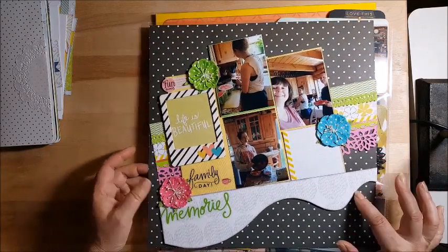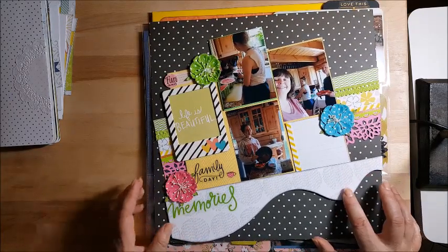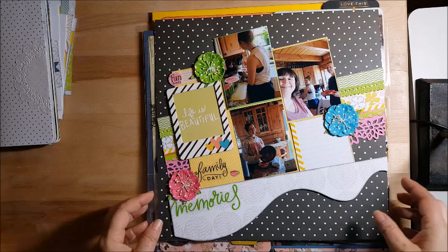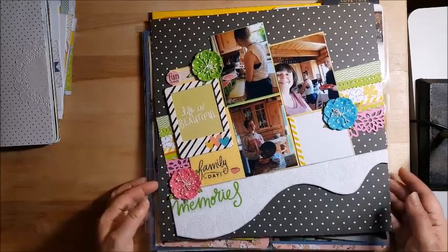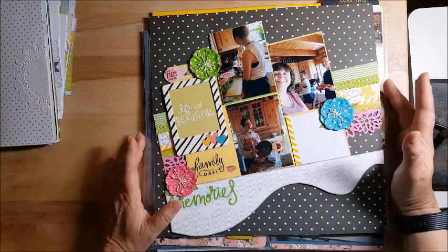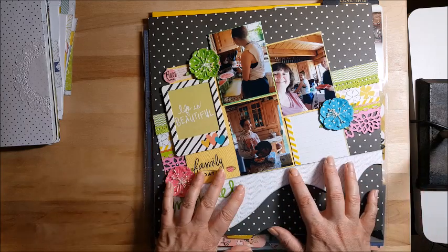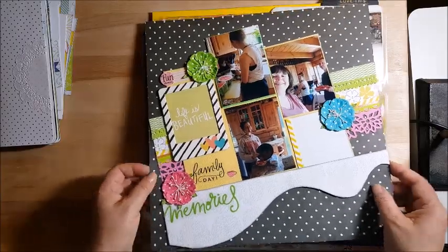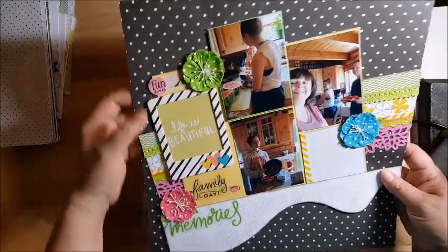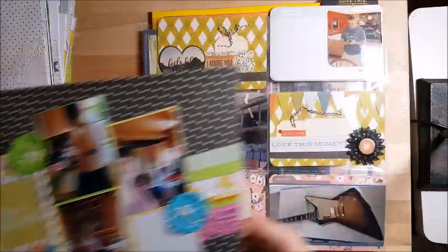This one was another team challenge called Mimic Me. I took Sarah Parks and Karen Mosby's layouts — they posted their favorite layouts in the group — and I combined the two of them to create this. Sarah's was diagonal paper, so I put my layout on a diagonal. Karen had like this swooping shelf that was housing her pictures. So I kind of combined them both and came up with this. This is the three of us in the kitchen cooking, which is always fun — and we weren't running into each other that day, so that's even better.